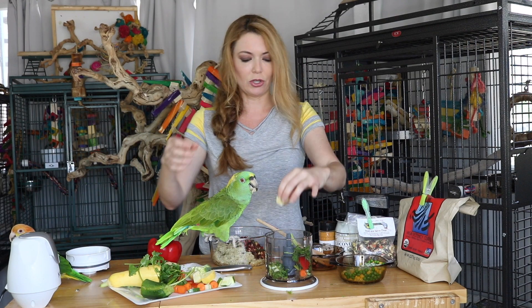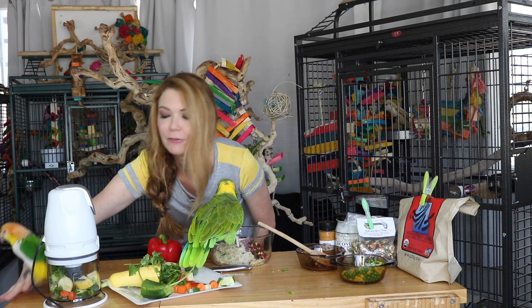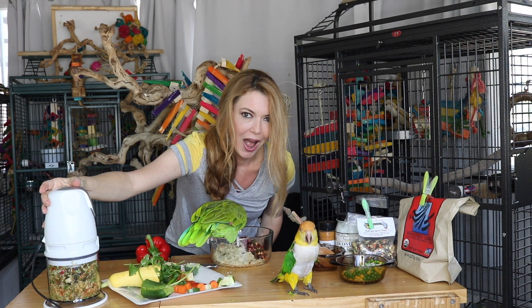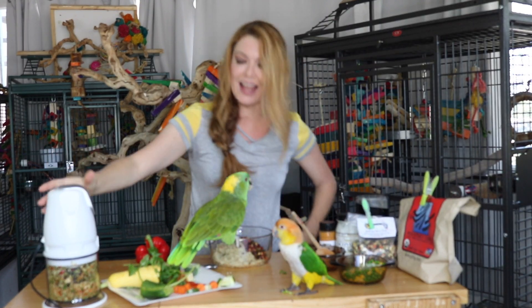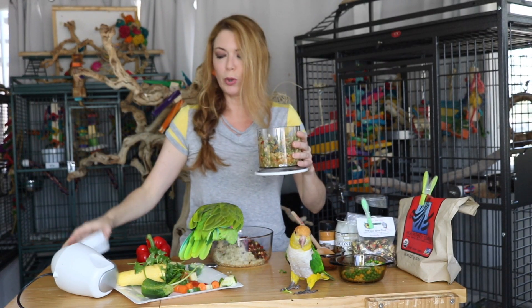Then we are going to add a yellow squash. So that is what we are going to add — there we go, it is ready to go. Now we are going to put the lid on here. So we are going to start the chopper — it is going to make noise. A huge reason why I like the food processor is it makes everything super tiny. So we have our beautiful little mixture of vegetables in there.